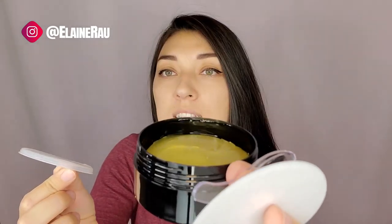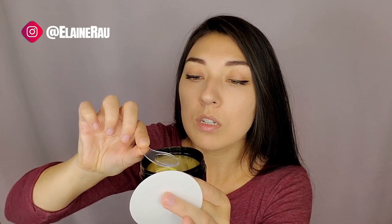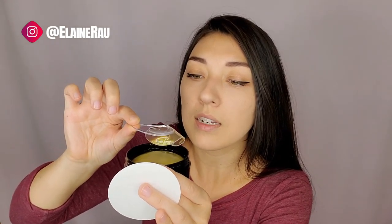Basically you just want to first cleanse your skin, tone it, and then open this up. It comes with a little scooper, and they're all stacked up in here. You use the scooper to take one out and then you can go ahead and use it like that.